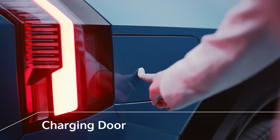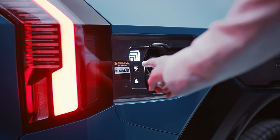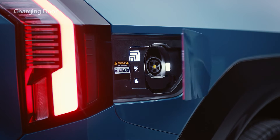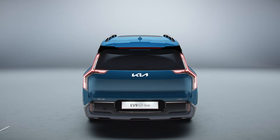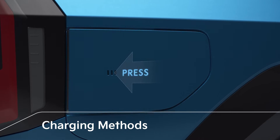You can press the EV9 charging door to open it and press the button inside to close it conveniently. When connecting the charger, turn off the engine and press the panel of the charging door to open the port.